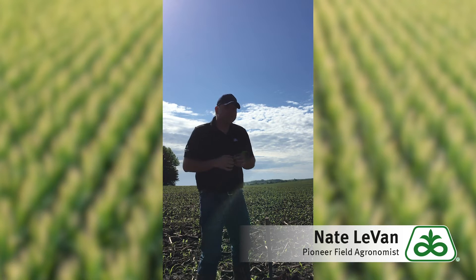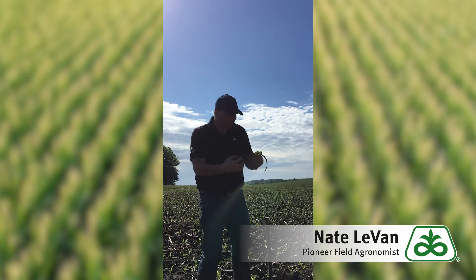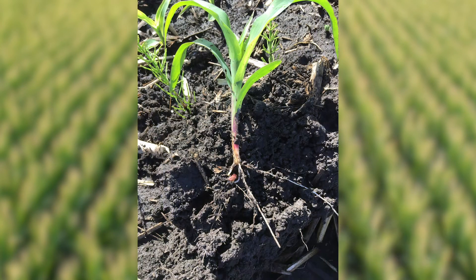Well, that ugly duckling stage is usually due to a couple of factors. First of all, this plant has been living off the seed from the time it was put into the ground. That mother plant gave all those nutrients into that seed in order to get this plant up and growing like you see here.